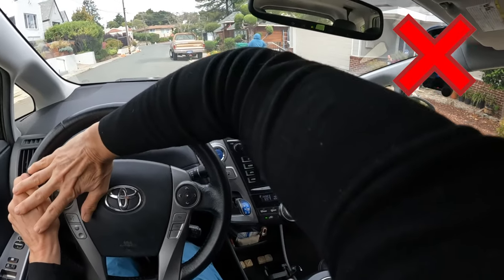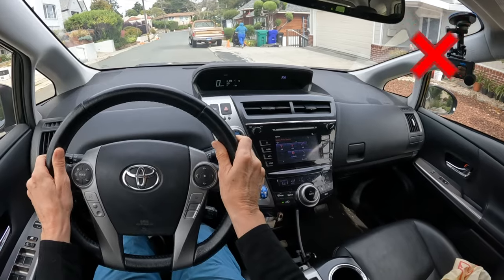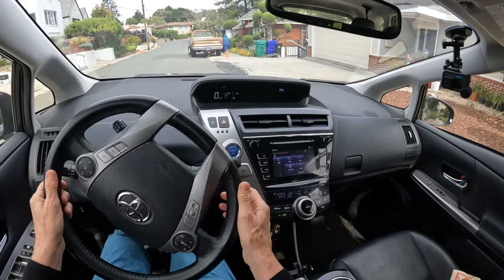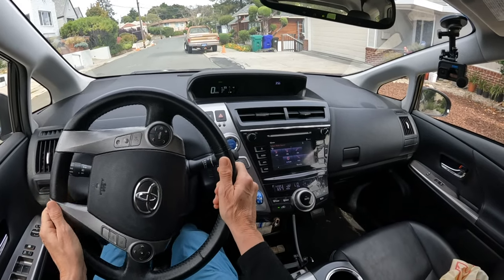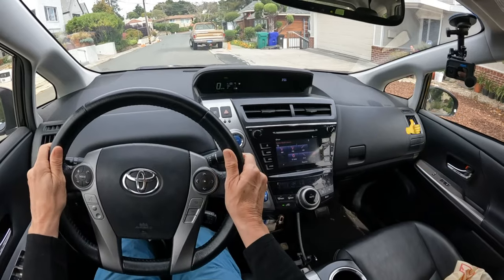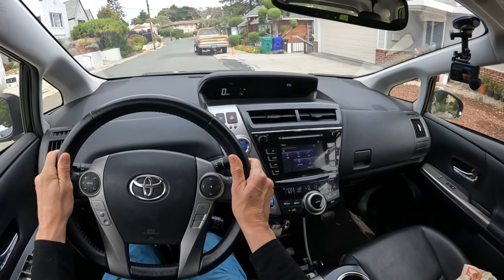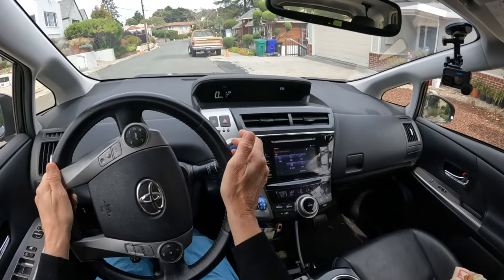If you find yourself with your elbows up, you're not turning properly. Instead, you should be able to turn the wheel super smoothly, keeping your elbows down and your thumbs up. Or you might do a more powerful turning move — turning, pulling, and holding.